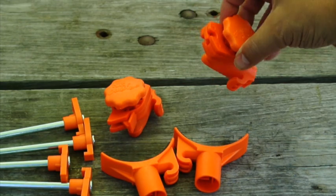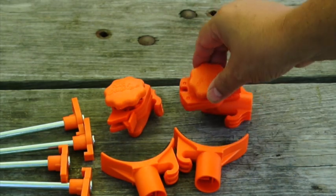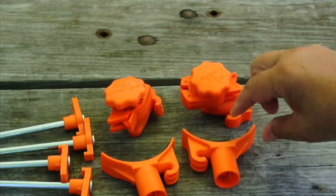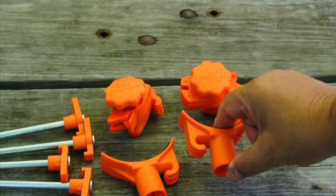This end is for the box awning style, and this end is kind of a universal style for the round ones. Our awning tube is round, so we're going to use this one.